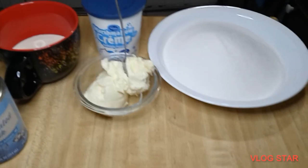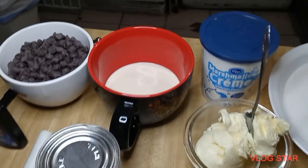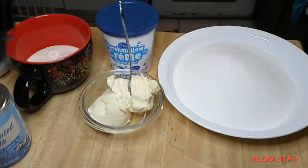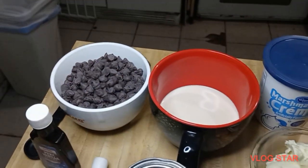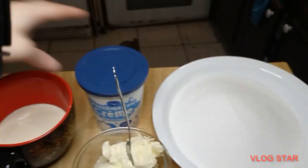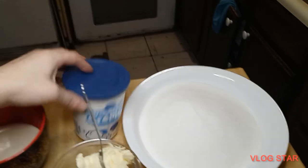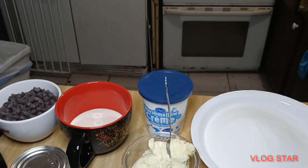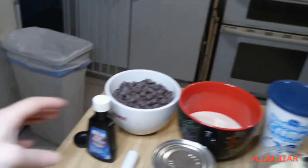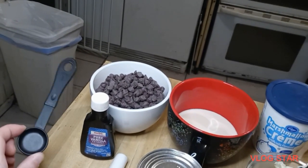You are going to need three cups of sugar, two-thirds cup of margarine, two-thirds cup of evaporated milk, one package or 12 ounces of semi-sweet chocolates, seven ounces of marshmallow cream — and this is exactly seven ounces — and then you will also need one teaspoon of vanilla extract.